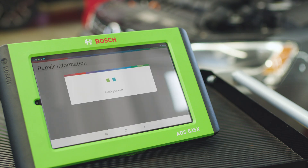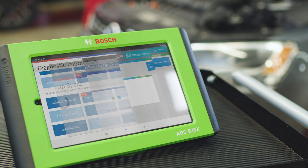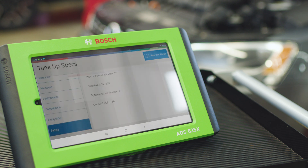We want to ensure this battery is the right one for this particular vehicle, so we go to Diagnostic Information, Vehicle Tune-up, and Specs, which is where we'll find the proper battery spec for this vehicle.